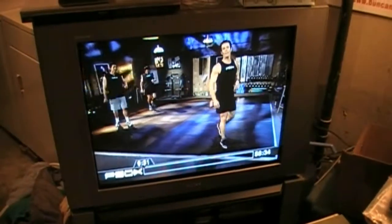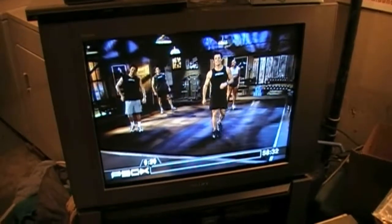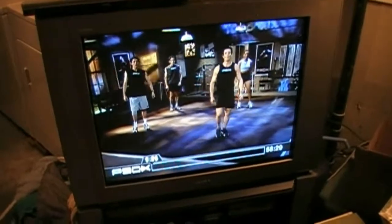Hey everybody, welcome to the mother of all X workouts. This is PlyoX. Get ready to breathe.